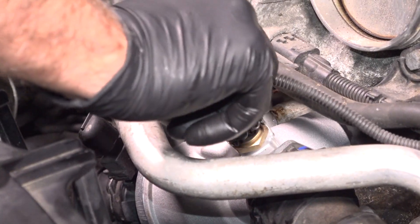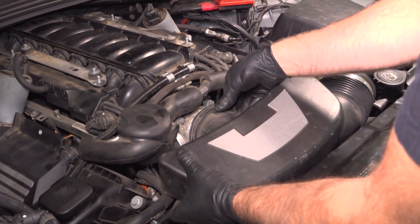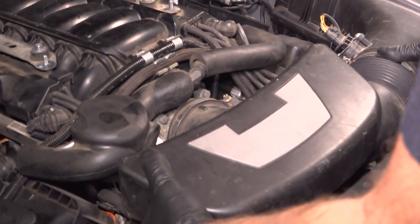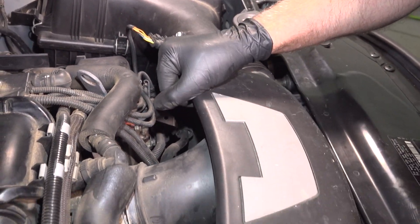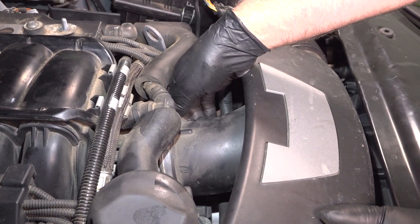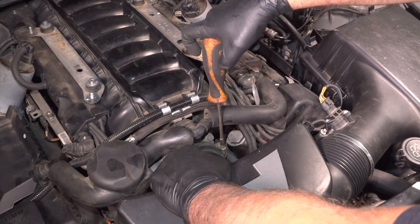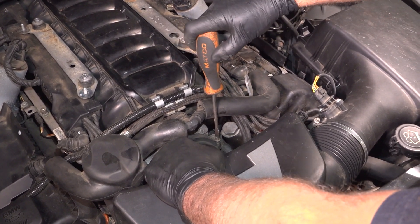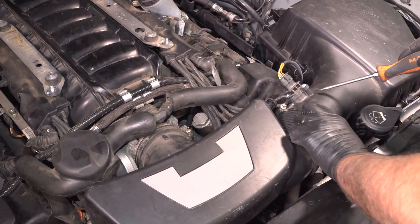Connect the connector, take the snorkel, get this lined up. Slide it over the air box and over the throttle body. Tighten down the worm clamps and just snug it up — same on this one.